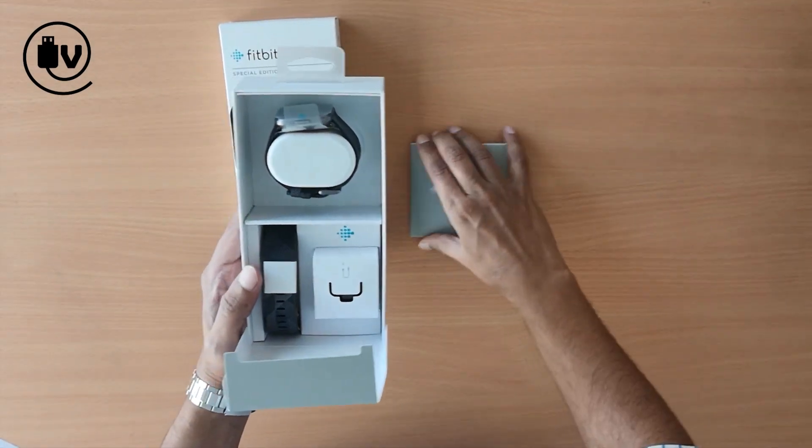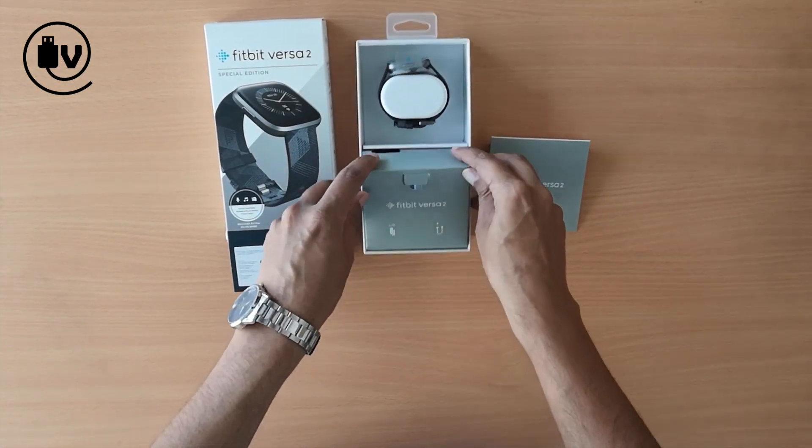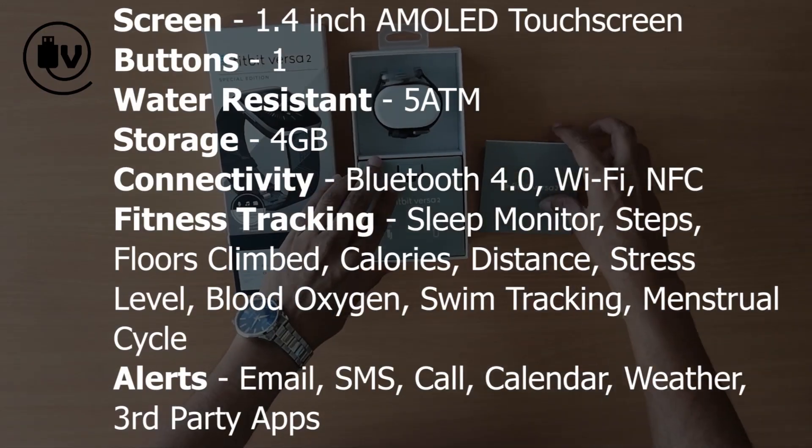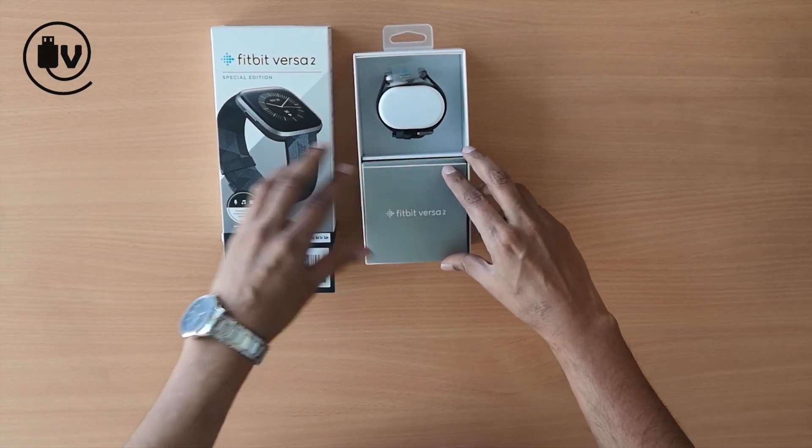Gotta give it to Fitbit for the efficient and smart packaging. Hit pause now to review the specs, and in the description below is a link to the detailed review. That's it for today on the Unbox Minute. Don't forget to like and subscribe.